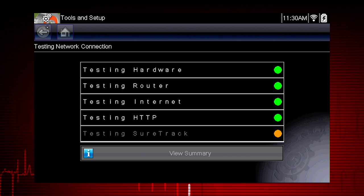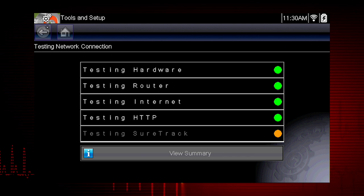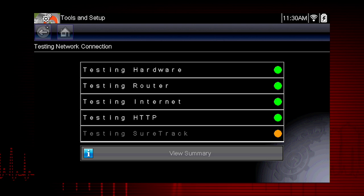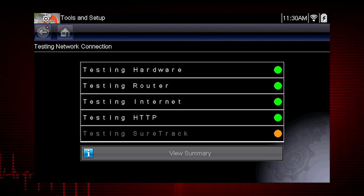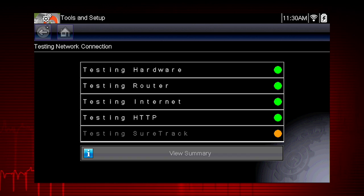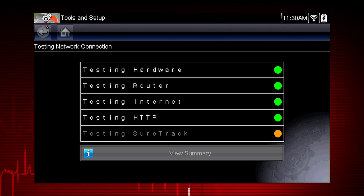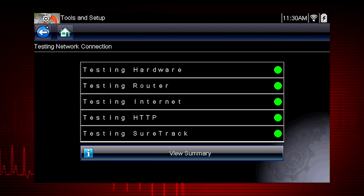The network connection test is an automated test that begins when the screen is displayed. Network connection systems are tested in sequence and display a status indicator. Red indicates the test failed. Green shows the test completed satisfactorily. If a connection issue is present, select View Summary to review the results.